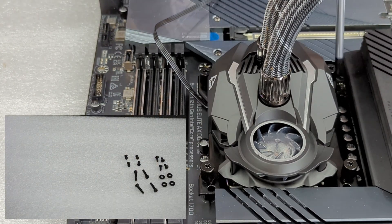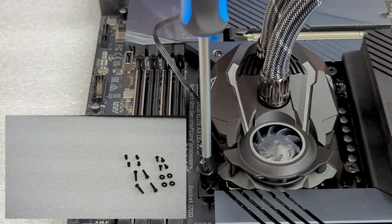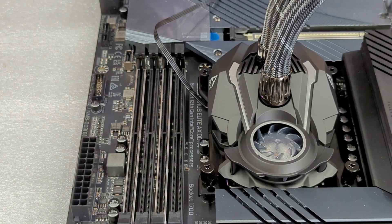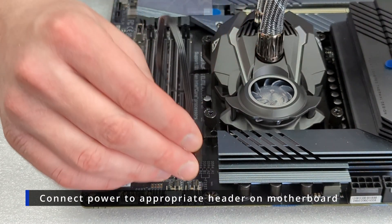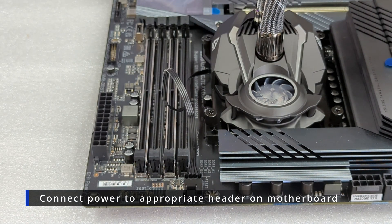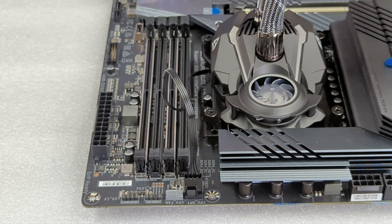What we have left in the picture is going to be used to mount your radiator to your case — you may have more hardware depending on the size of your radiator. The last thing we're going to do is take the four-pin PWM connector and plug that into our pump fan, pump fan one, or CPU optional header. Any of those four-pin headers next to your socket should be fine.